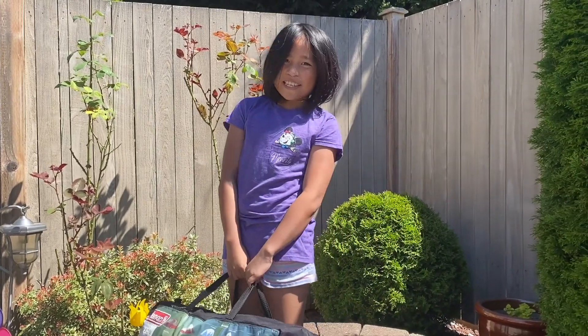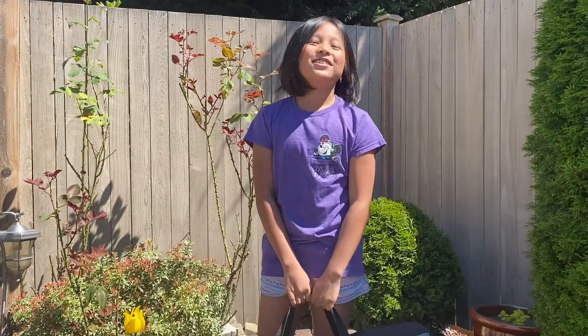Hi, it's me Gabby. For today's video, I'll be setting up a tent in my backyard. So let's get started.